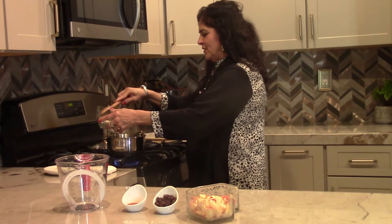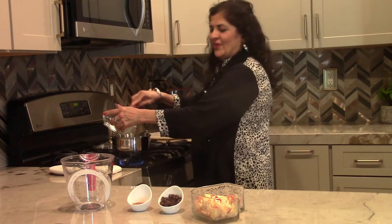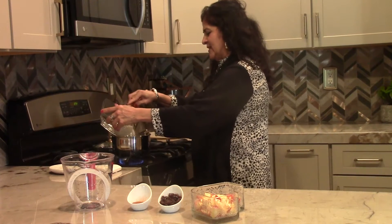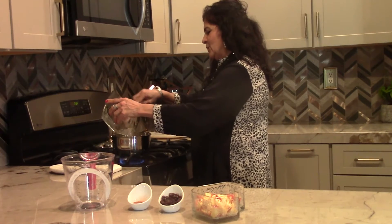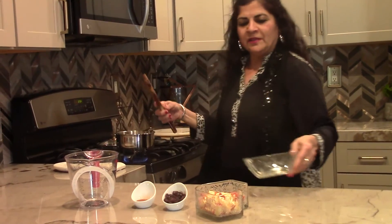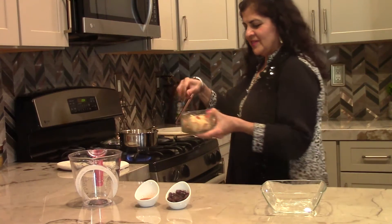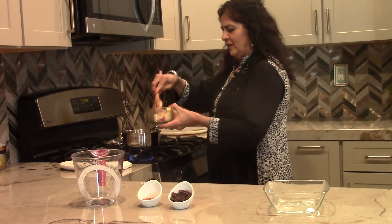Oatmeal is such a good way to start your day with a healthy breakfast. It's rich in iron, lowers cholesterol, and also has antioxidants, so there are lots of benefits to eating oatmeal. We are now adding an apple — this is also very healthy.